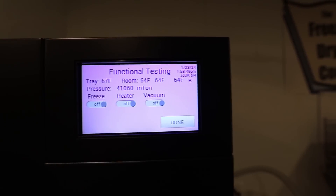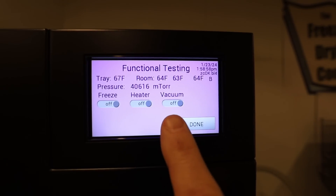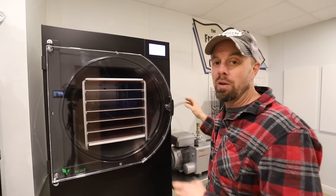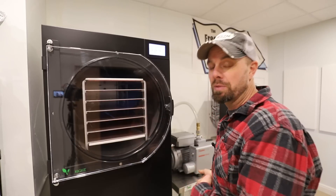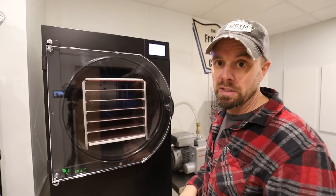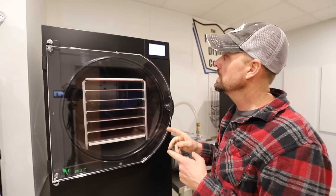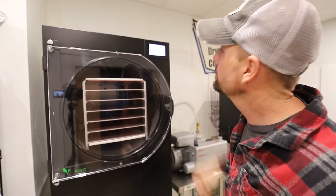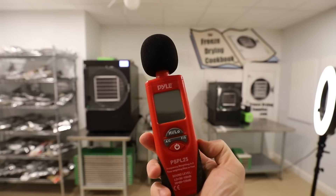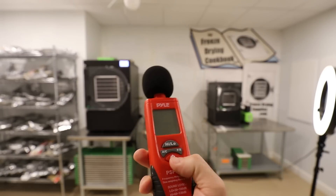We're going to use the main screen on the Harvest Right. Click the leaf icon to get to the functional testing screen, then click the vacuum button — that will tell our vacuum pump system to turn the pump on. This gives us a chance to hear what the pump sounds like. I'll test the decibel reading and compare it to the manufacturer's claim, and we'll also time how long it takes to pull the vacuum down to 2,000 mTorr. I'm setting up my decibel meter about 10 feet away, and we'll see what kind of reading we get once the pump is warmed up.